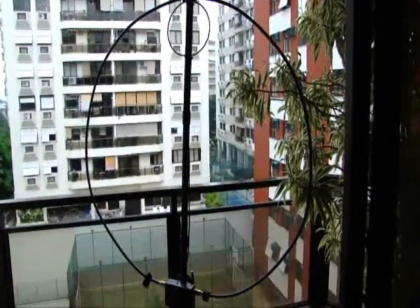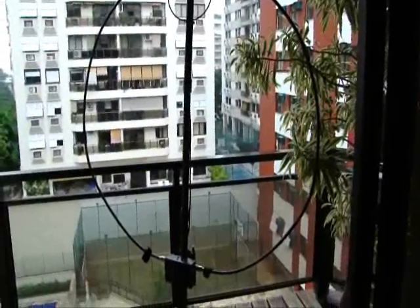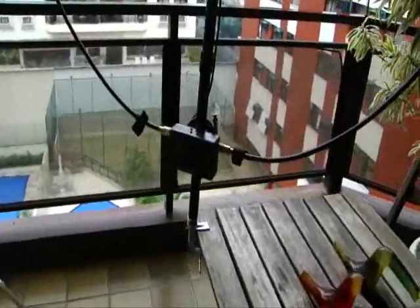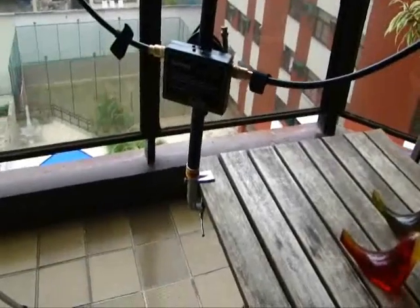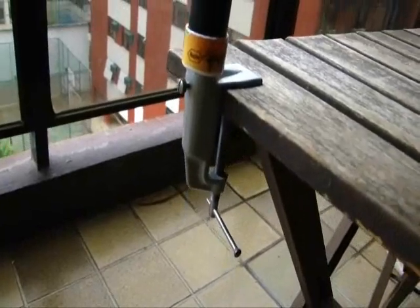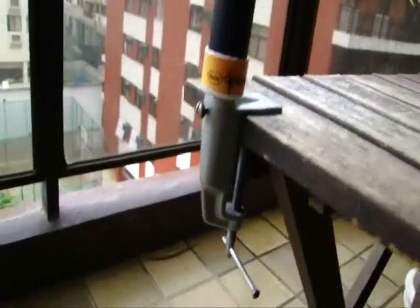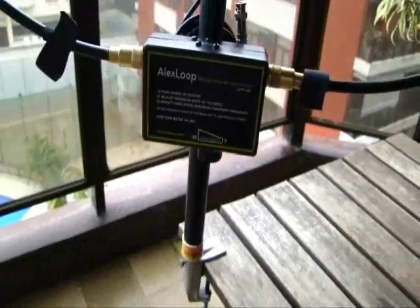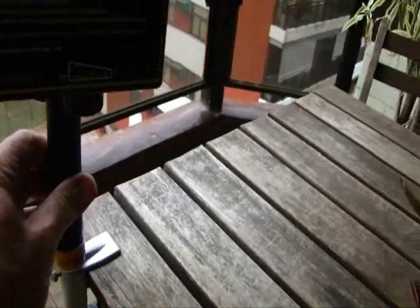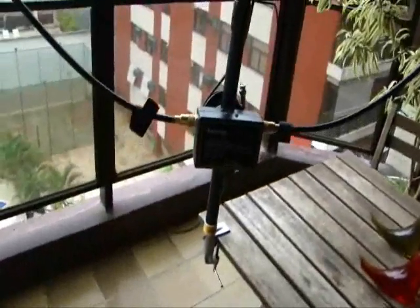The other idea: if you want to use your Alex Loop on a picnic table, there is nothing more simple than using a clamp. This one was salvaged from an old table lamp. I take it to fix the antenna — it goes inside my bag as well. It's very simple, and it's very easy to rotate the loop for the best signal.